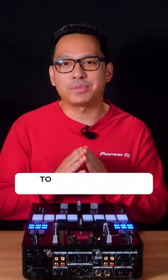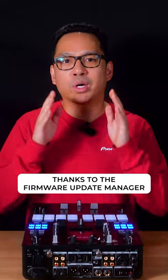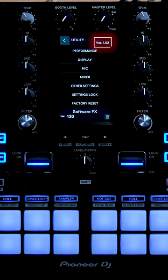Today, it's never been easier to stay up to date with the latest firmware on your Pioneer DJ product, thanks to the Firmware Update Manager. Let's show you how easy this works using the DJM-S11 with an older firmware, version 1.02.